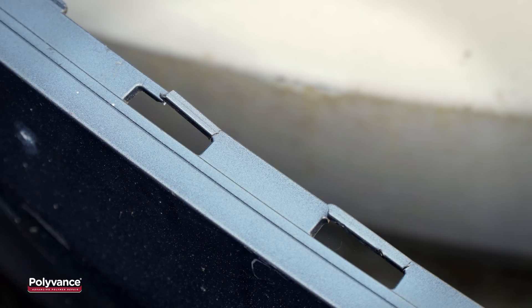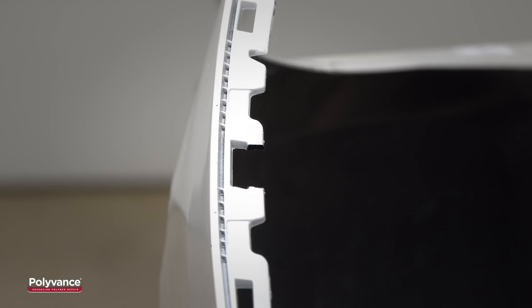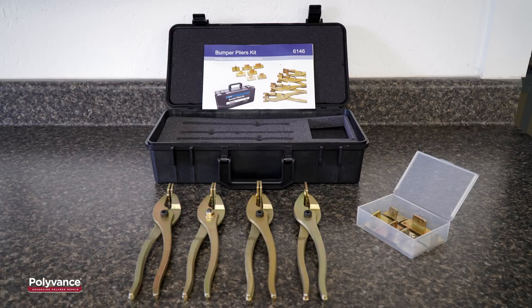The tabs are easily torn in a collision, and they are often so weak that they'll break just when removing the bumper from the car. Polyvance's 6146 Bumper Pliers Kit makes it easier to repair these tabs and recreate their original dimensions.